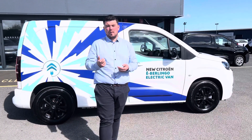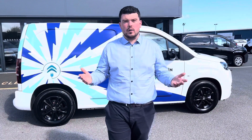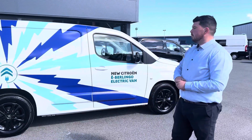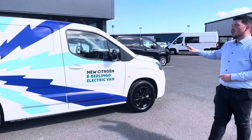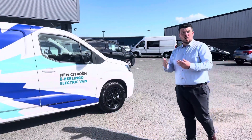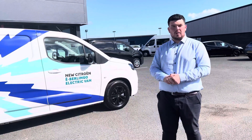Now if you do want to charge it with a 3-pin plug it is going to be 24 hours, but you're rarely going to charge it with a 3-pin plug. This model here is a Driver model which is an option when you're going for an E-Berlingo, but you also have the option of the Enterprise model.